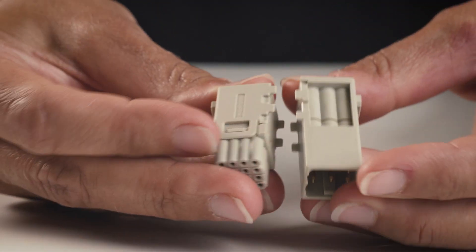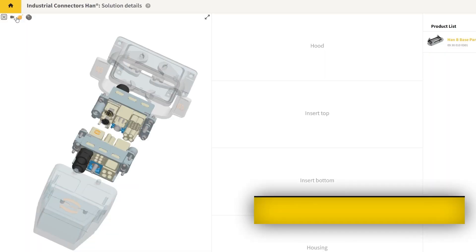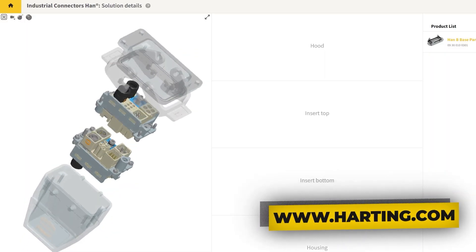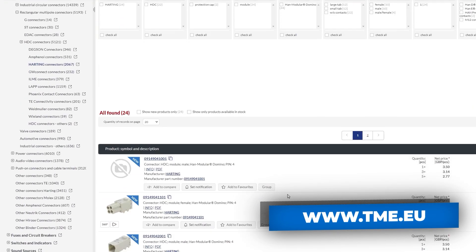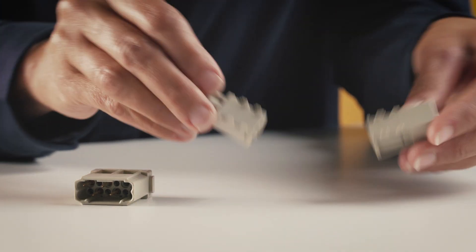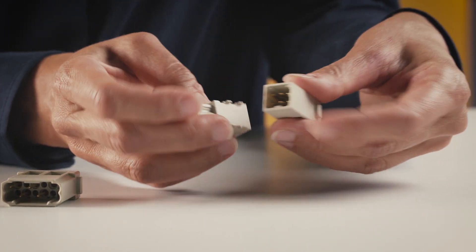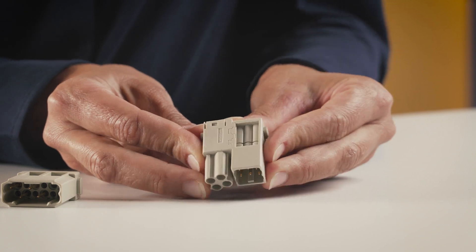When you are assembling the connector, there is no chance you will make a mistake. First of all, you can design your tailored connector in the online HAN configurator and order the compatible parts from TME. Secondly, the whole system is coded with the cube keyways untapped, so there is no way to physically connect it wrong.